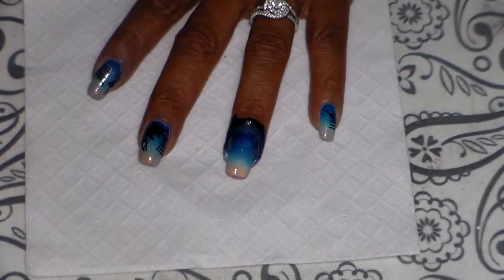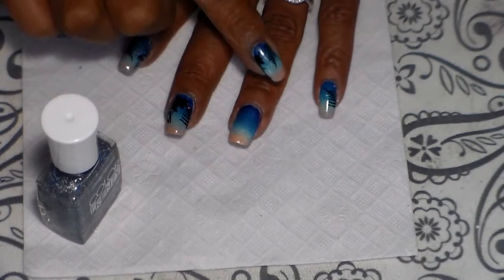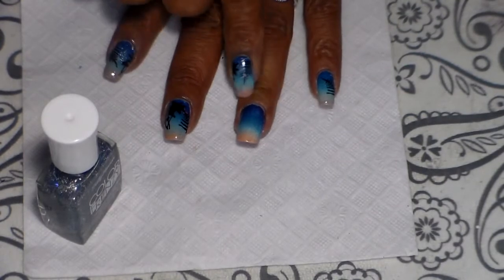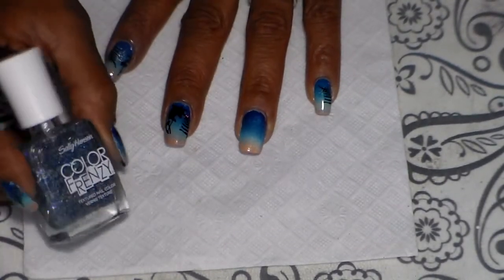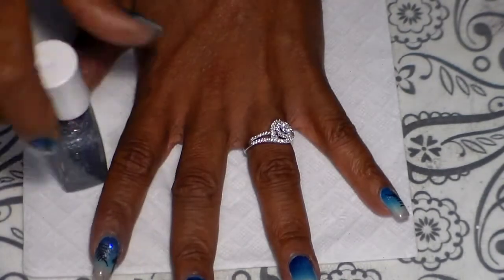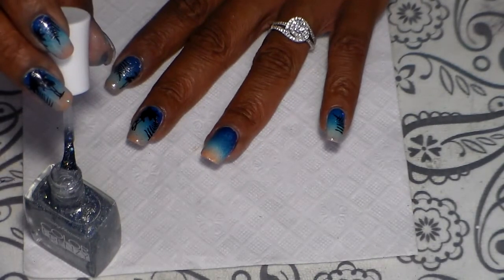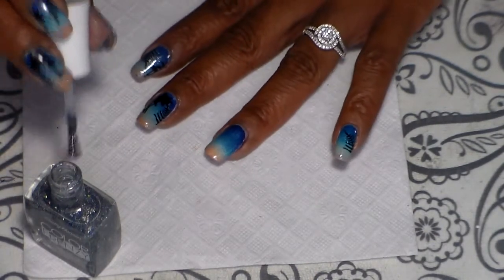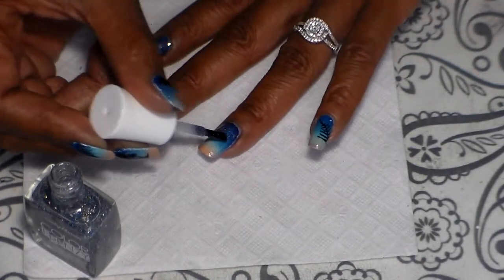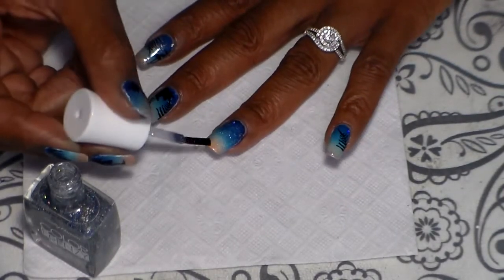I'm going to go ahead and remove the latex and clean around my nails and I'll be back. My nails are already dry and I went ahead and cleaned up around my nails after removing the latex. Now I'm going to be using the Color Frenzy and just going to add some to the top of my nail here, just like that, and just a little bit on the bottom.